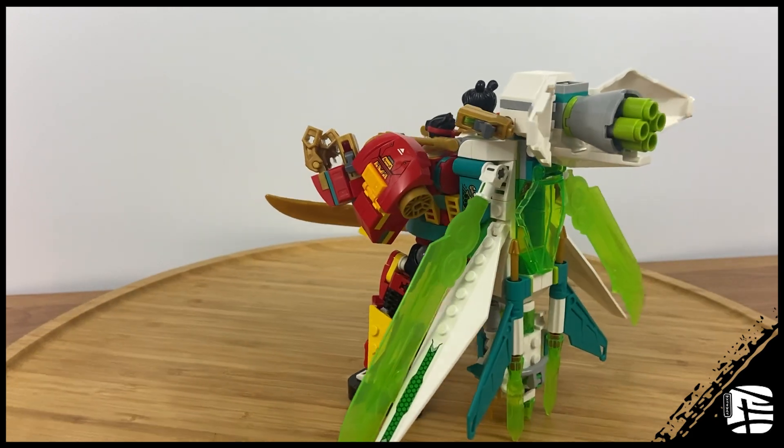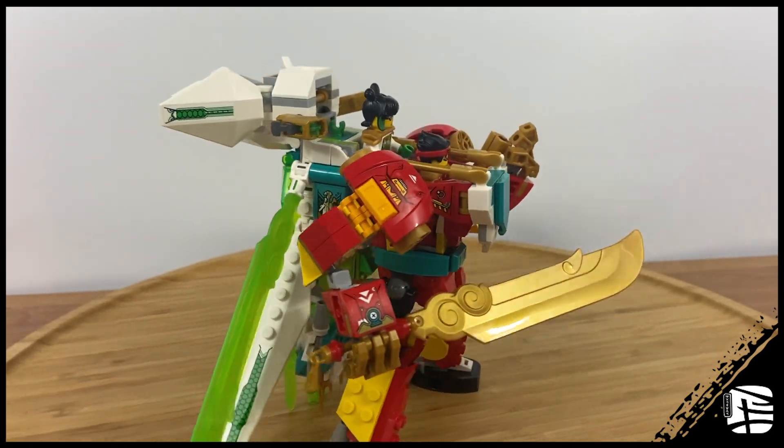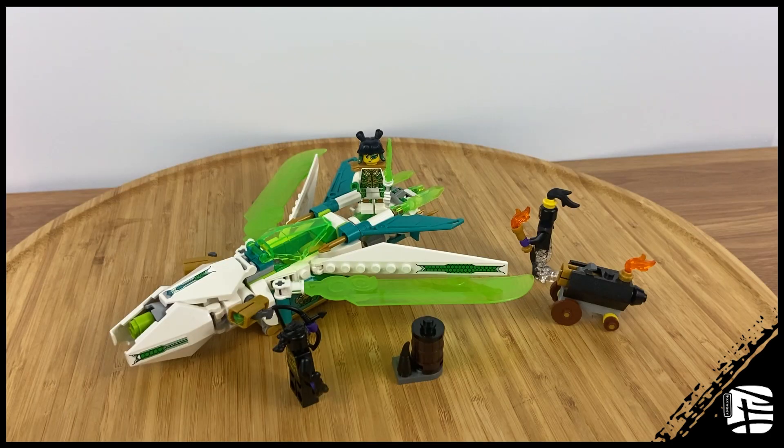I just hope LEGO doesn't drop this concept after one year. I would love for more sets to combine with these and expand this as a sub-theme of Monkey Kid. In conclusion, what you see is what you get — the jet by itself is nothing special; it works best when it complements the mech. If you have the money, you should buy the mech, but if you already have the mech, I say pick this one up as well.